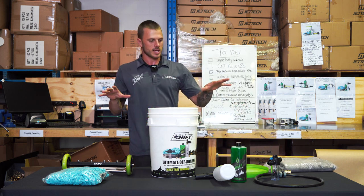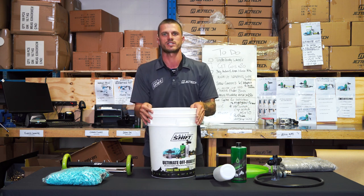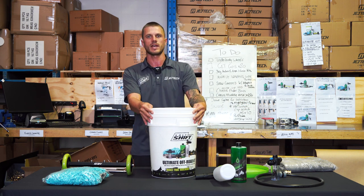Guys, that's what it comes in — the ultimate off-road kit. Everything to look after the exterior of your vehicle. If you've got any questions feel free to reach out to us. We're always here and happy to help. Let's go.